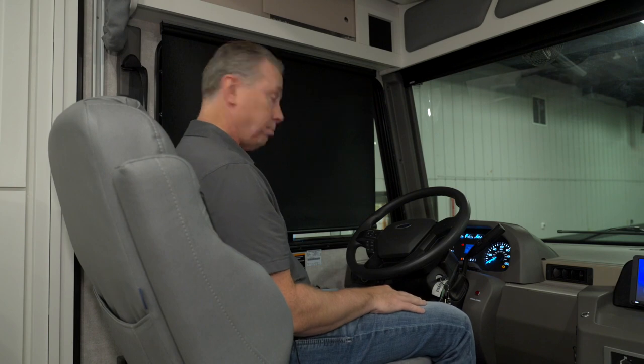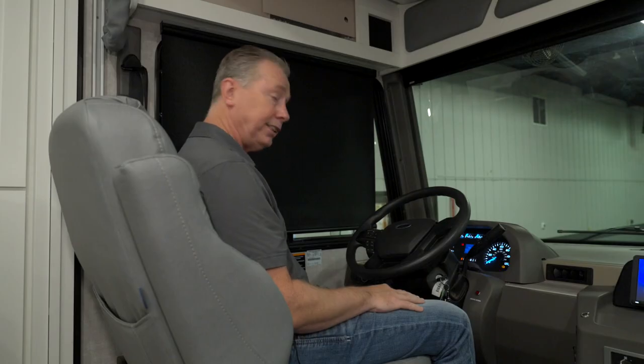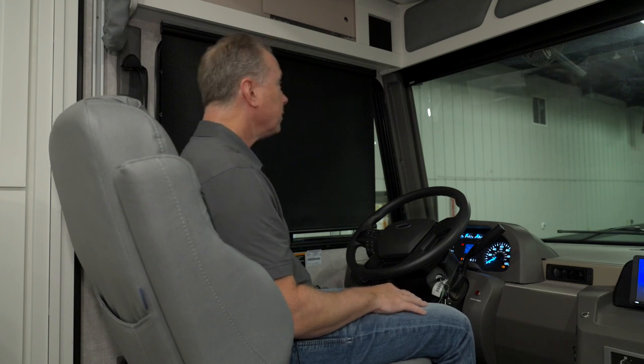I'm going to show you how to use our nightshade driver visor. There's a button located near the sidewall that says nightshade up and nightshade down. The ignition is on right now, as if I were driving.